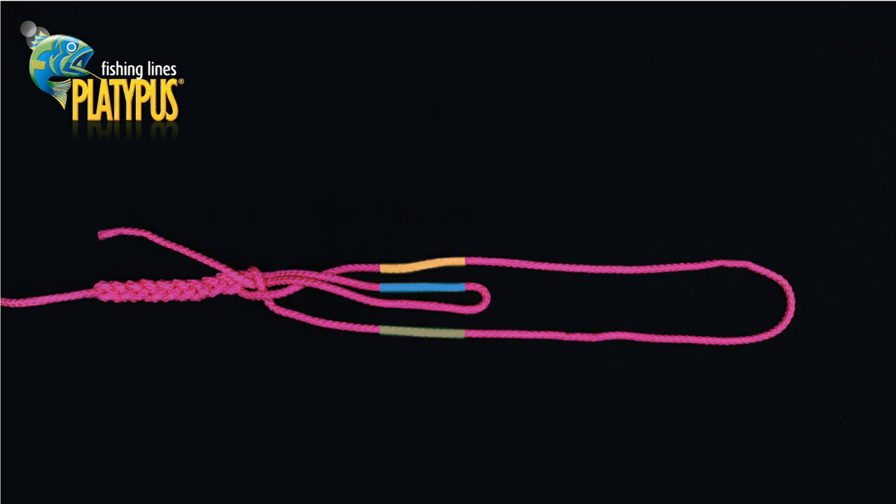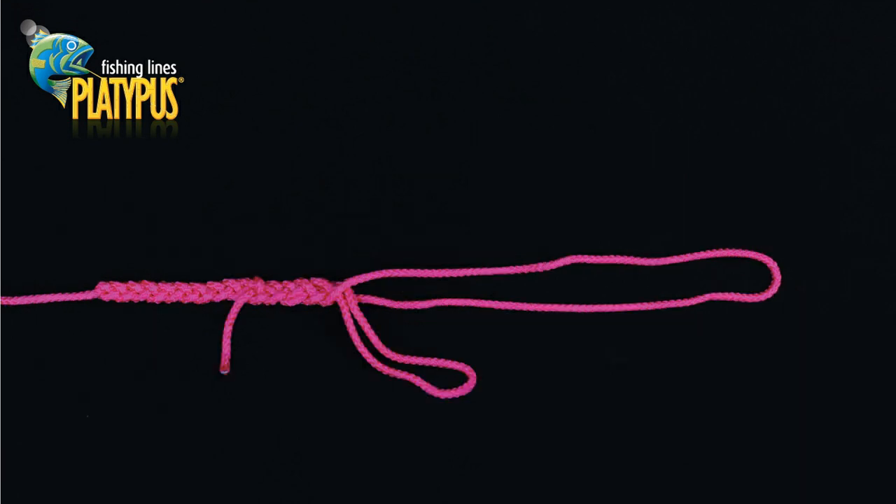You will now be creating four to five more plaits, but using the new smaller loop as the third strand. Begin by passing the loop strand over the upper strand. Continue this pattern to create four to five more plaits, ensuring it ends with the loop strand at the bottom.